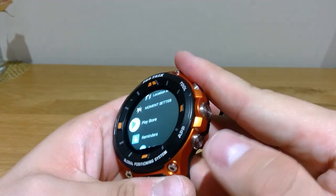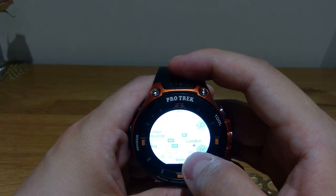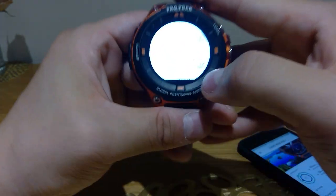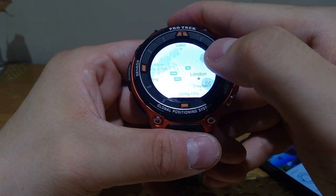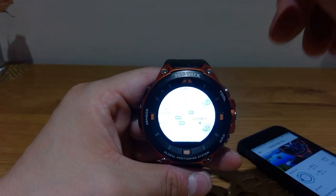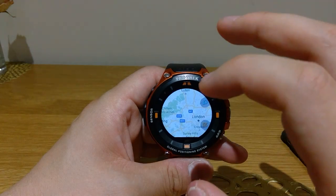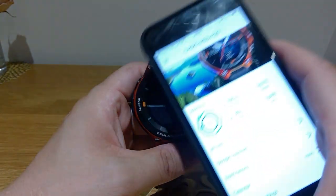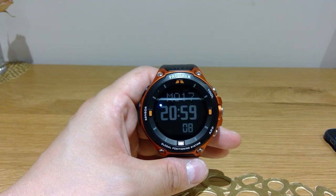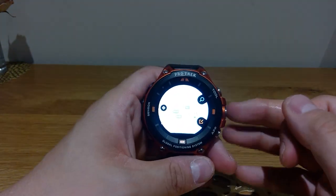One of the biggest downsides is it only seems to track where you've been but doesn't actually direct or guide you to where you want to go. The main reason I wanted to buy this product was to have the watch show me how to get to certain places without looking at my phone — but that doesn't seem to work on iOS at all. So if you're expecting that navigation function, you're probably going to be disappointed. My advice is to please reconsider if you're looking for that function.